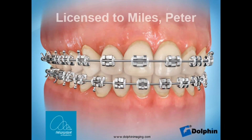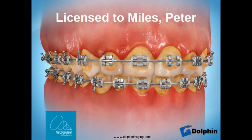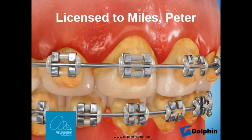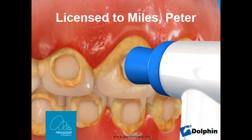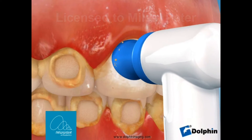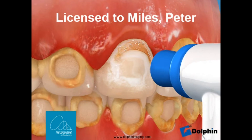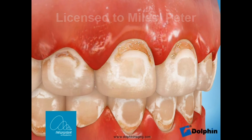Plaque can build up around your gums and the braces if you're not cleaning well. This plaque turns sugars in things that you eat and drink into acid, and this acid can eat into your teeth causing permanent marks or even cavities — which none of us want. This is totally preventable by cleaning well and avoiding sweet drinks and foods.